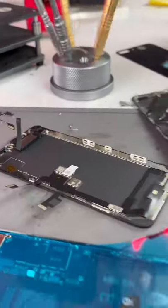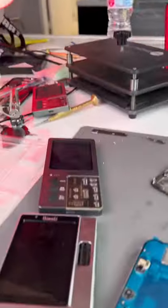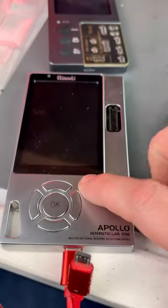So we'll transfer everything to the new screen, replace the seal, reprogram it, and check this out.